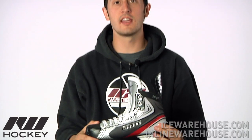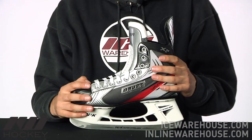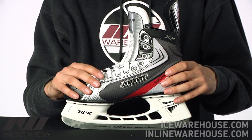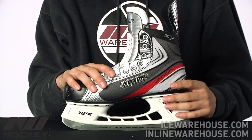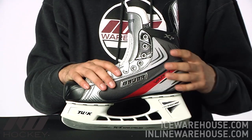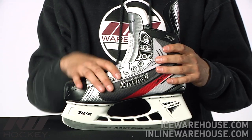Hey, what's up guys, this is Tyson here at iDubHockey and right now we're taking a quick look at the Bauer Vapor X 2.0 Ice Hockey Skate. This is going to be a great looking skate in the Bauer Vapor line, really ideal for recreational or entry level skaters. I would recommend this skate over the 1.0 especially for guys that are more serious about learning the game and want something that's going to stay with them a little bit more as far as performance goes.